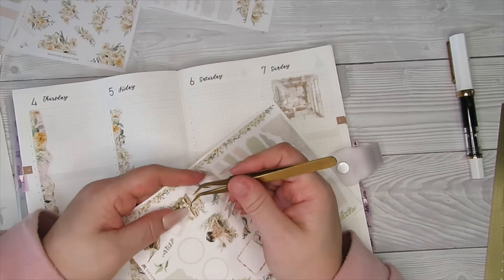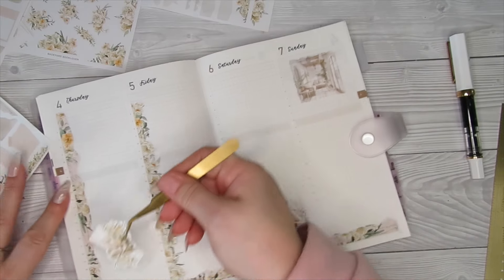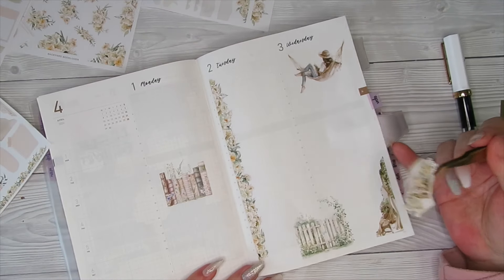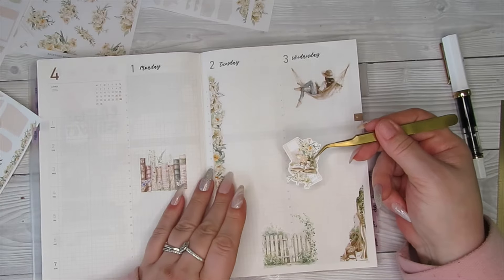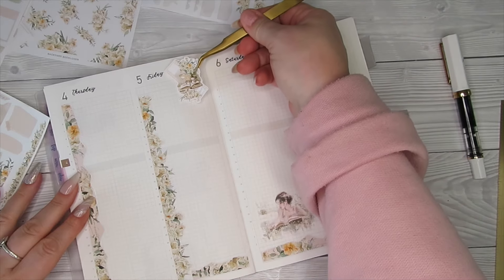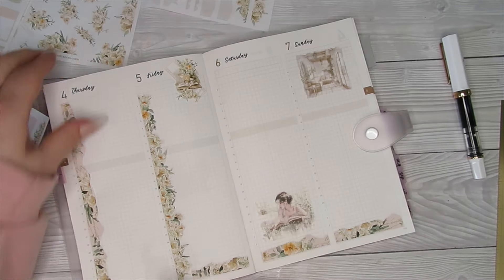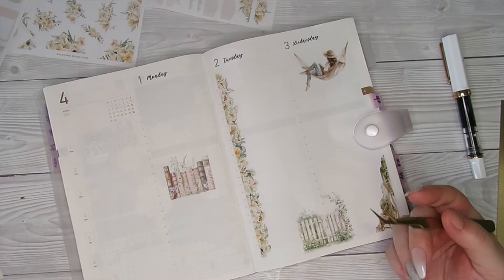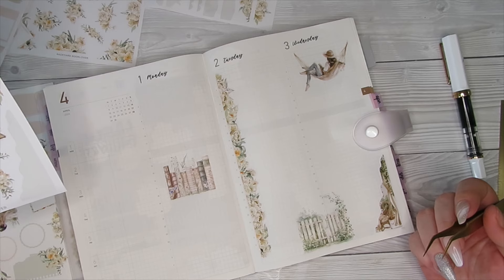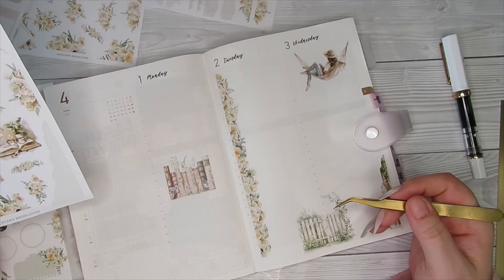I'll tell you what I've noticed — like when it comes to this kind of planning, I don't mind mixing clear stickers with the others. Let's see if that's going to look better there... no, it's going to look better here. Yeah, I think I'm going to put that up there like that. I'm not loving this page at the minute — I think there's too much going on.